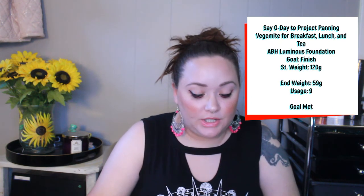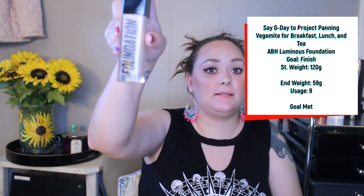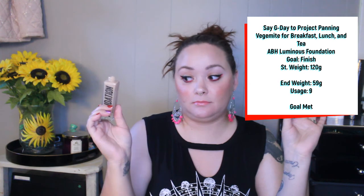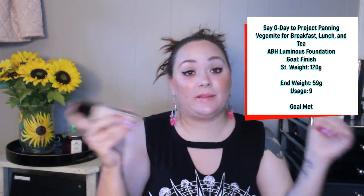The next product is my ABH Luminous Foundation. My goal was to finish this. Because of the packaging I wasn't 100% positive how much was left. I've used it nine times, scraped out every tiny bit I could get, and it is finished — I cannot scrape out any more. She is done, which I'm excited about because this was expensive, like $40.